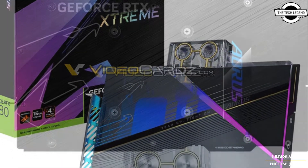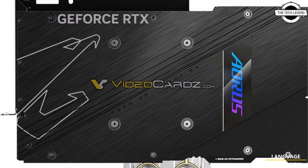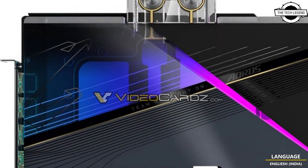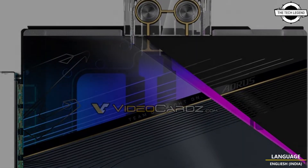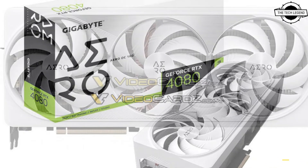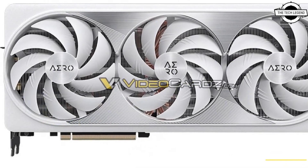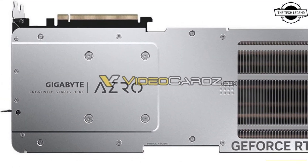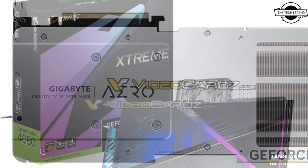The AORUS Extreme WaterForce card is an entirely new design equipped with a pre-installed waterblock. This card is in fact the first RTX 40 model featuring this type of liquid cooling. Gigabyte will also introduce a WaterForce WB model for the RTX 4090 SKU, but why is the RTX 4080 getting priority here?